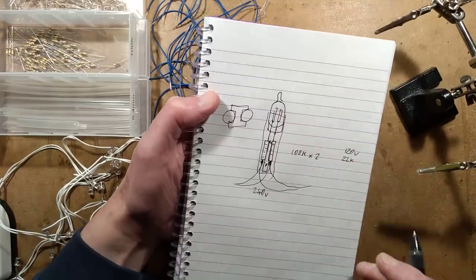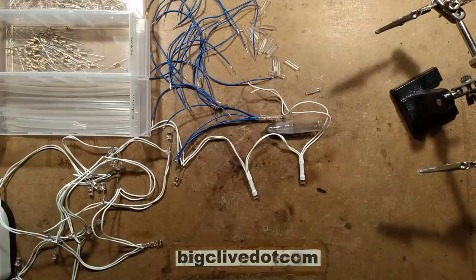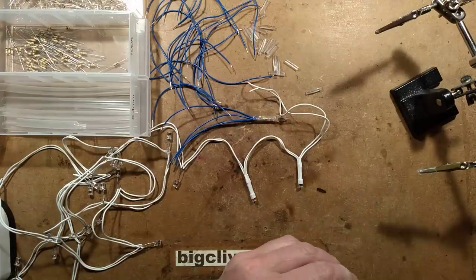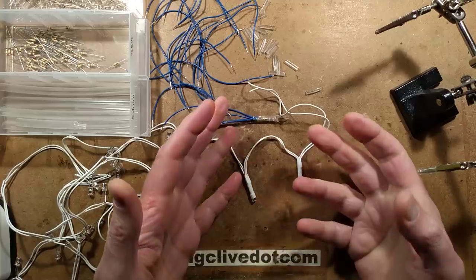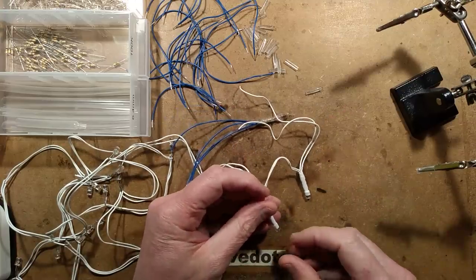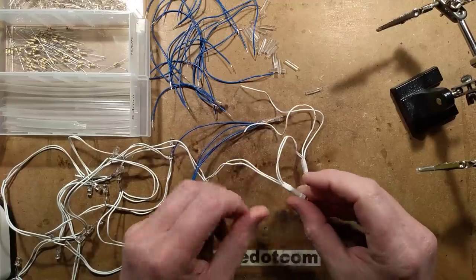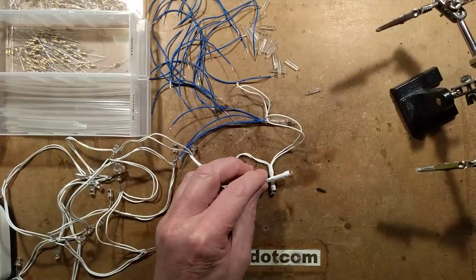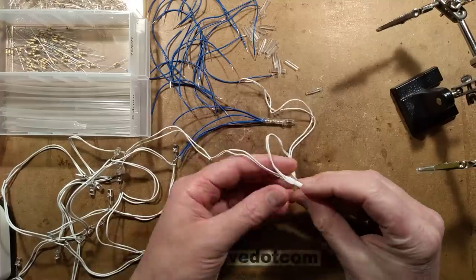I've made a prototype. This is also going to be a questions and answers type video - some of the questions I didn't spot were popping up on the recent Friday Night Clive live stream. So let's start by turning the soldering iron on - you'll hear it humming in the background.